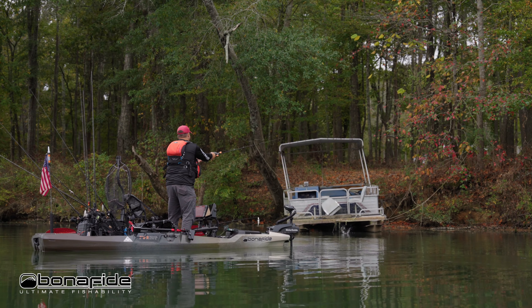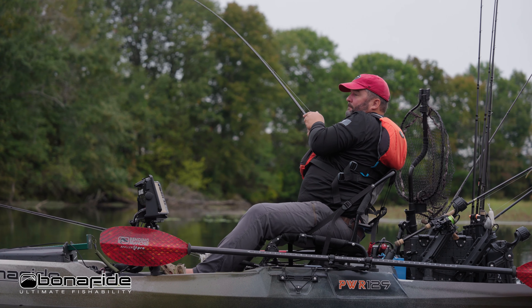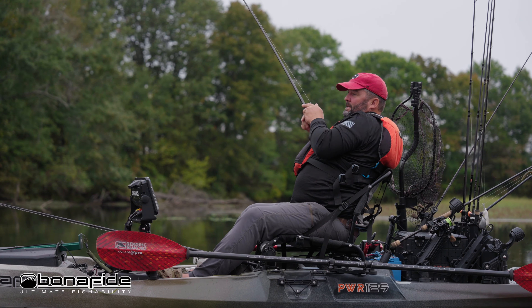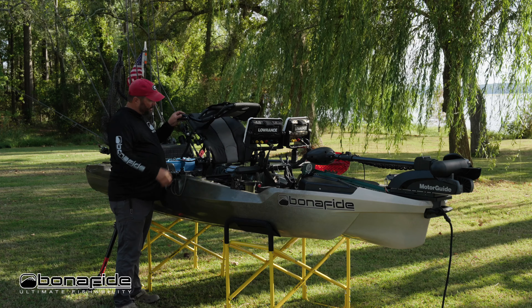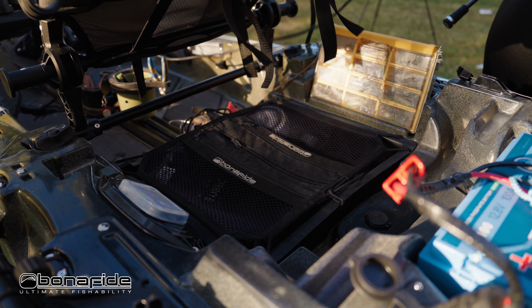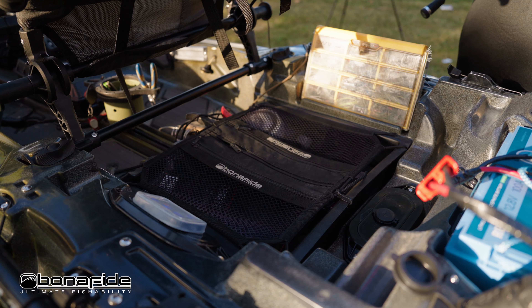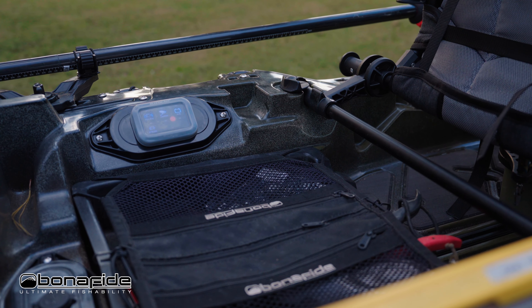When you're standing up and hook a fish, you don't want to flop down and lose tension. With that high seat you're able to sit down really easily without losing your fish. If you lift up the seat and look underneath, there's the junk drawer — which they kept from the SS series — and I'm very happy about that.